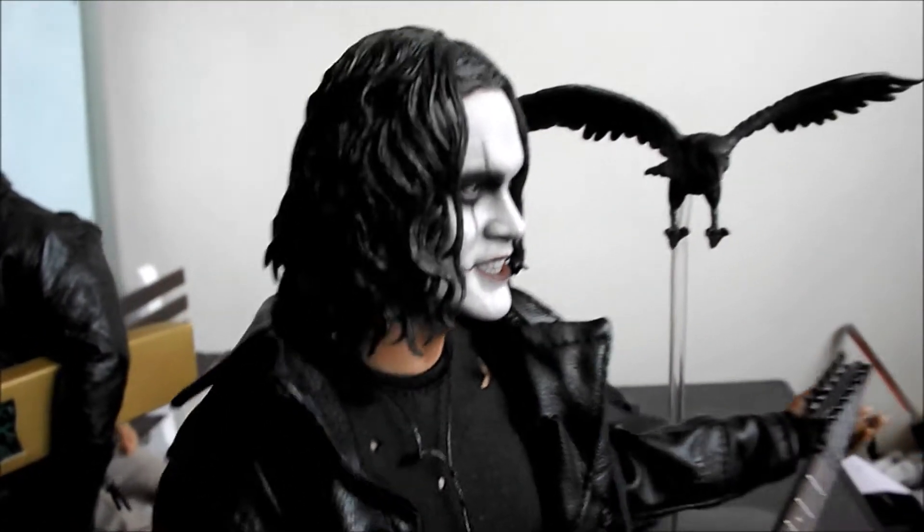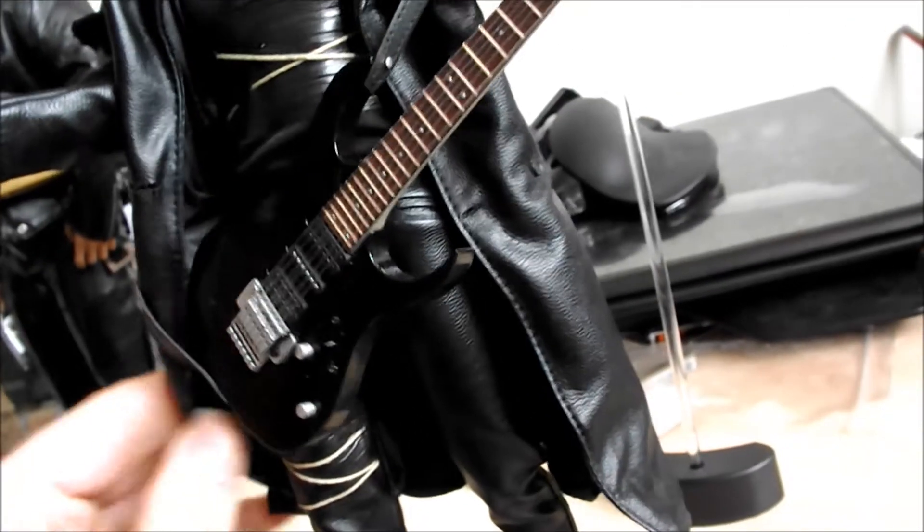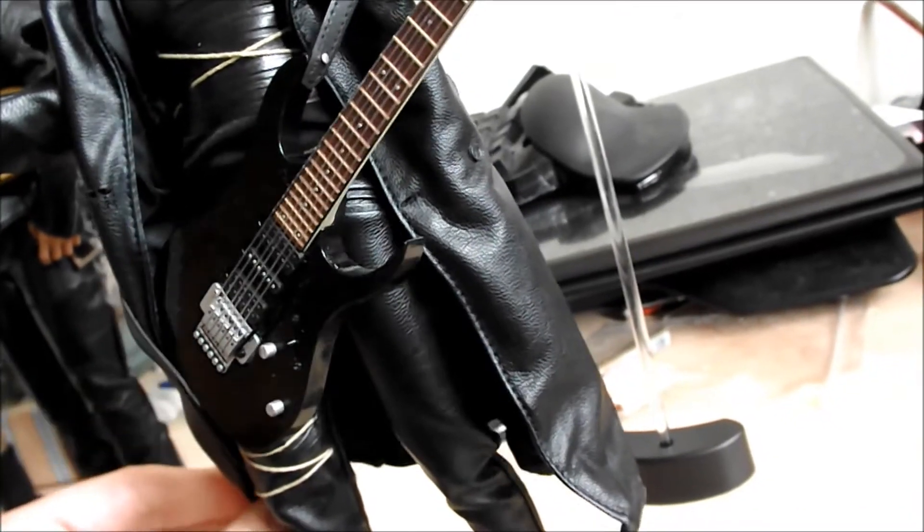This is the Hot Toys figure that Hot Toys have produced. It's not a bad figure, but I'm a little bit underwhelmed really.